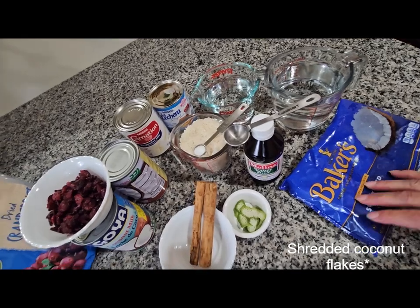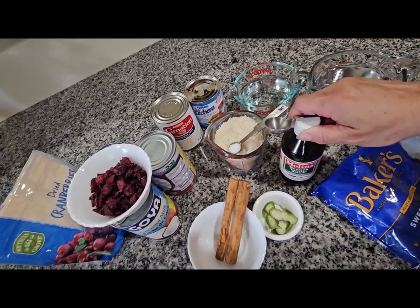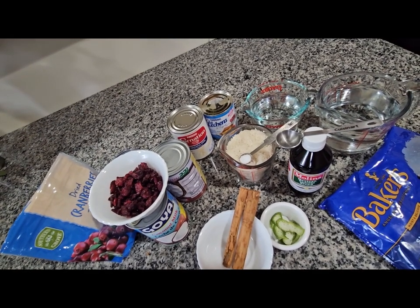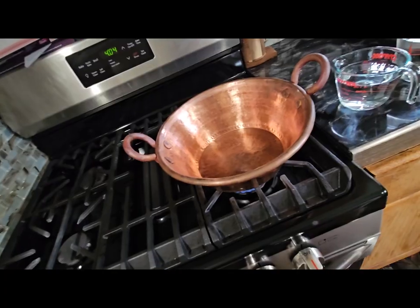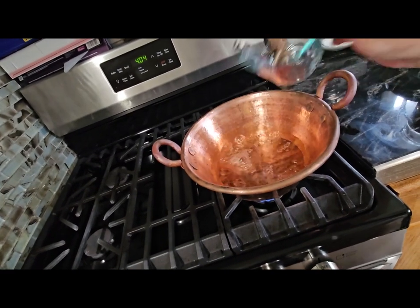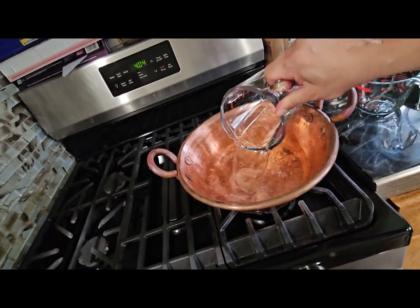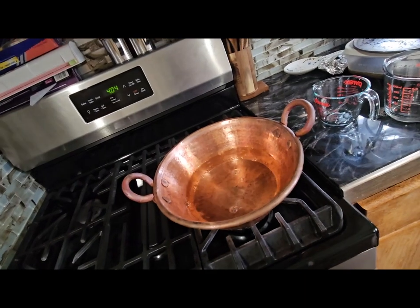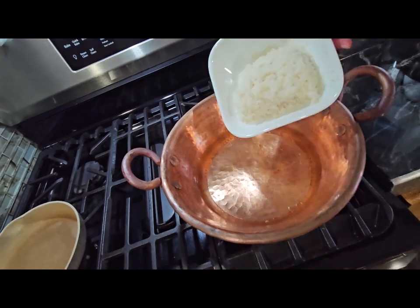I also have coconut over here and my Mexican vanilla — I'm going to be using one teaspoon. I'm going to start by rinsing the rice and putting the water to boil, so we're going to put the water here to boil and now I can rinse my rice.